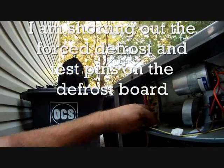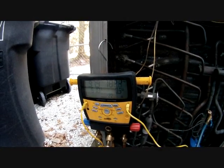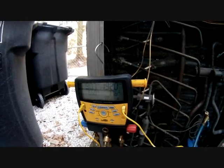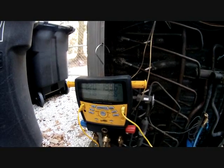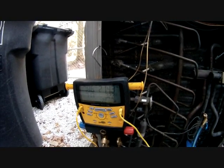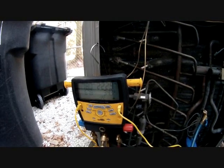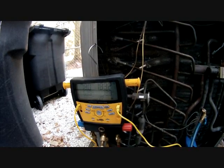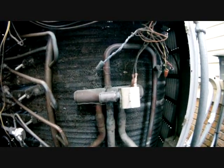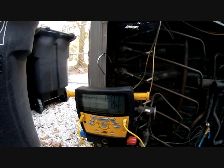Here's our force defrost — making sure it's happening. The unit switches into cooling mode; pressures come down because we're in cooling now, and it melts off the ice on the outdoor coil. In a few seconds it'll go through the cycle — the fan will come back on, we'll go back into heating and start building up our pressure again. I think the defrost cycle lasts up to a minute or so. There goes the fan — reversing valve should be coming shortly. There it goes — and we're back in heating. Pressures are going to start building back up to where we were before. That's how you test defrost — basically putting a short between the force defrost and test pins on this board.